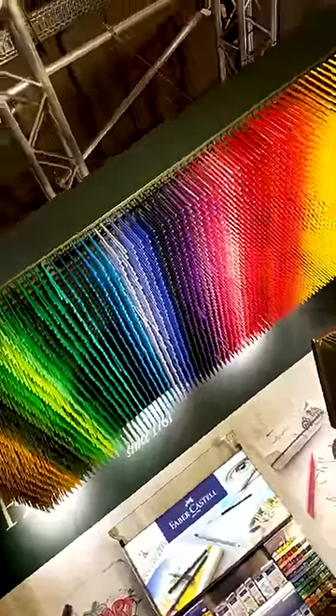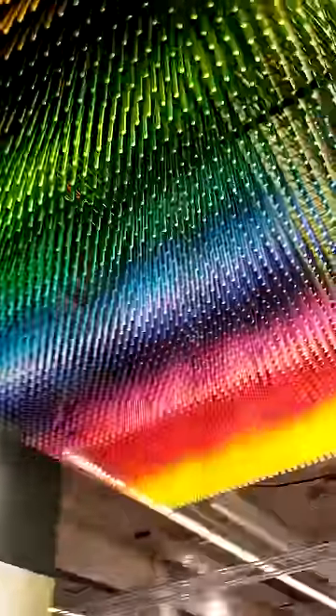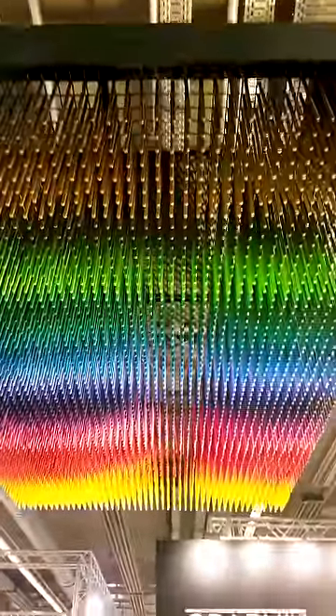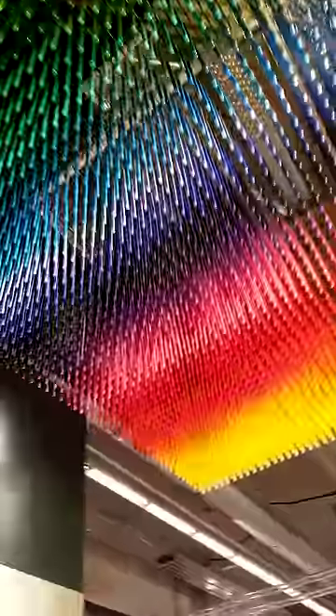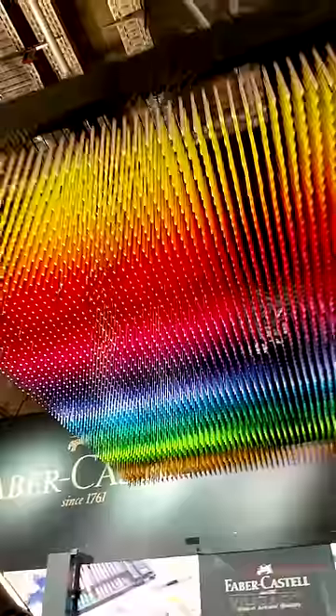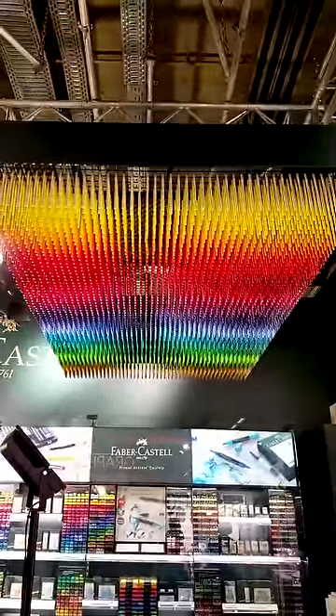I just wanted to film real quick this beautiful display of pencils at the Faber-Castell booth. It is so impressive — beautiful, beautiful colors, and it's just done so cleverly. I actually didn't see this the first time I walked the booth, but then I saw somebody online post it and I thought, oh my gosh, I have to go snap a photo of this.